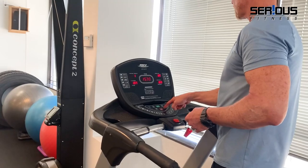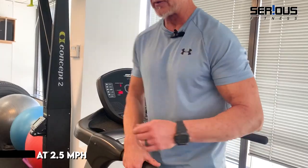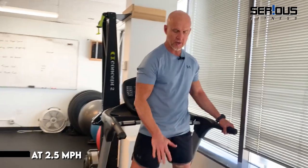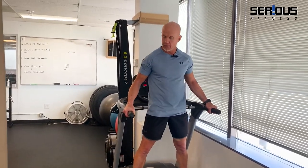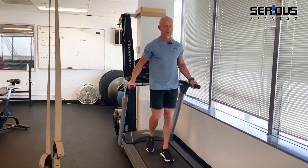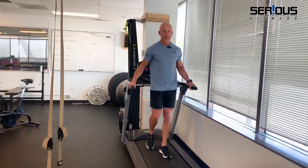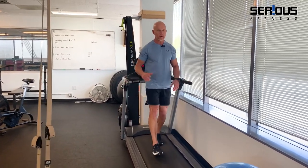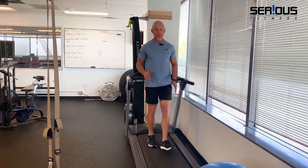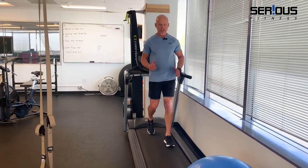A lot of my clients who first started doing this — I would put the speed at 2.5 miles an hour. You step on the side rails of the treadmill, then hop on without letting go of the handles, and let your body figure out this movement pattern first. I'm going to walk backwards holding the handles, then let go at 2.5 miles an hour. If you're new at this, you'll quickly realize this is a pretty vigorous movement pattern.